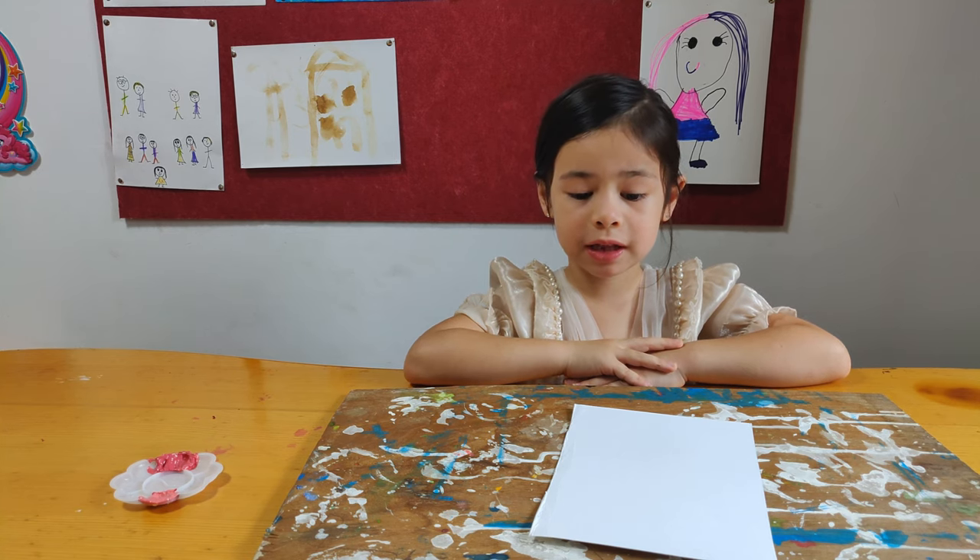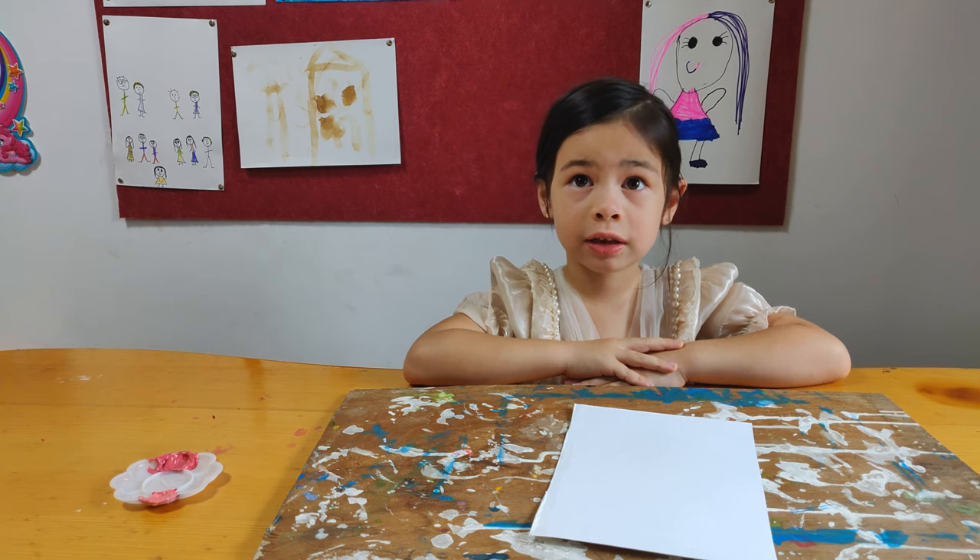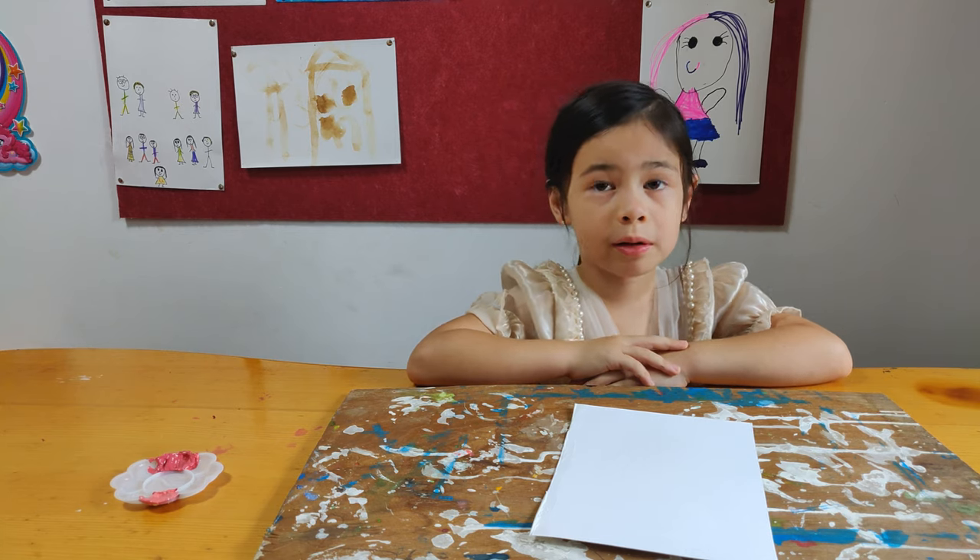Hello everyone, my name is Susanna and welcome to Susanna's How-To. Today I'm going to show you how to draw a blossom.